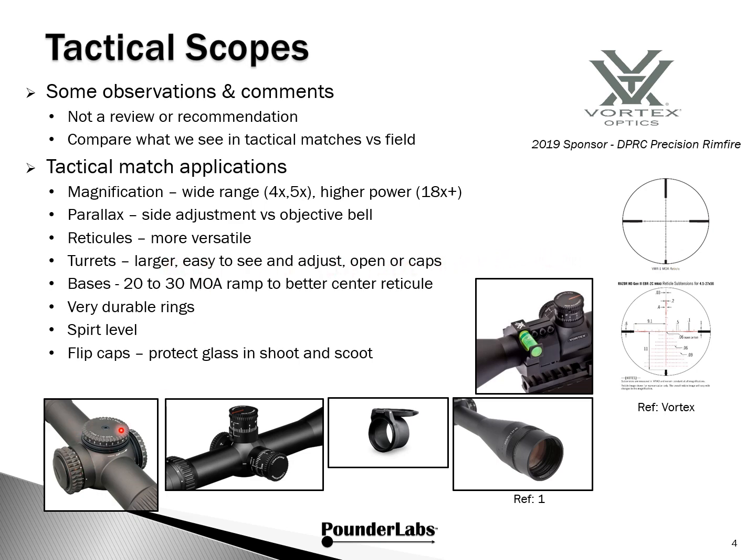Turrets are generally larger, easier to see and adjust, and they might have caps or be open. You'll need a base with a 20 to 30 MOA ramp — not only to avoid running out of elevation on the turret, but also to help center the reticle and give relief to that mechanism. You certainly want durable rings to hold everything together, and also a spirit level. Last but not least, consider flip caps to protect the glass in shoot-and-scoot applications.